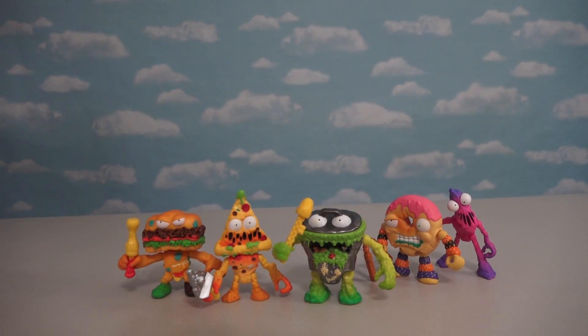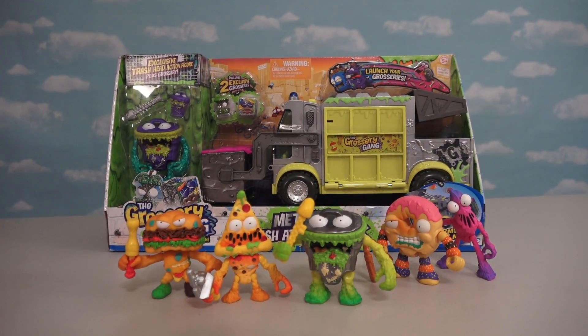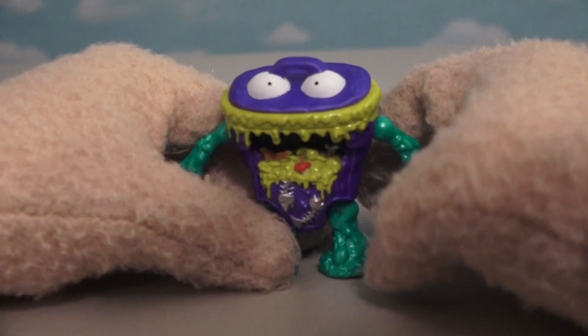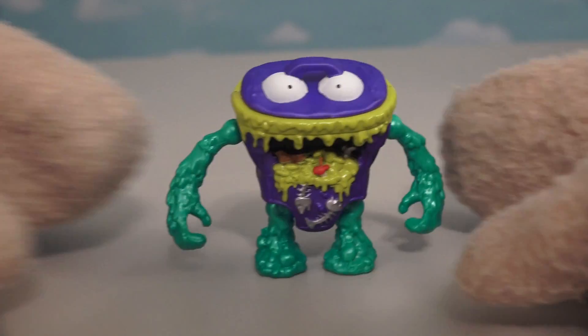But what we do have is the exclusive metallic Grocery Gang Garbage Truck! And this also comes with an exclusive action figure! I can't wait to bust in here and get this guy out of there! And just look at this guy - we get another trash can, but since he's an exclusive, he's painted with different colors!